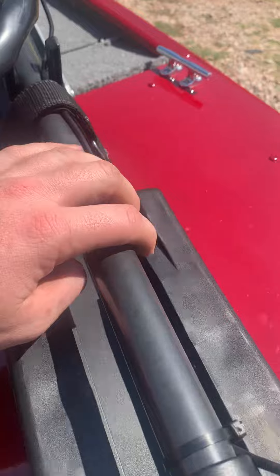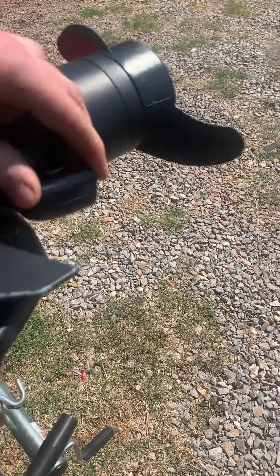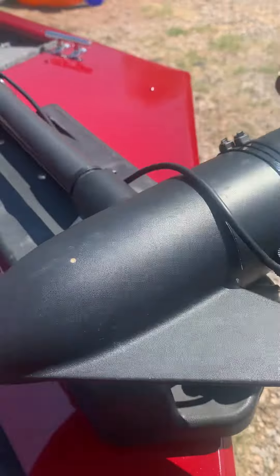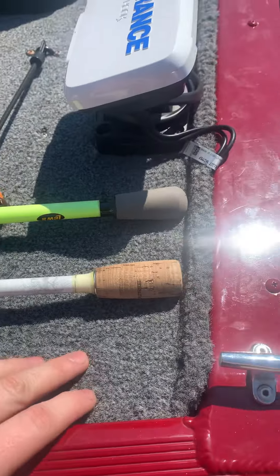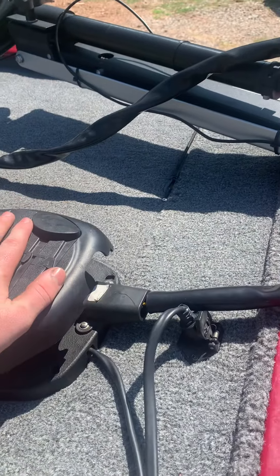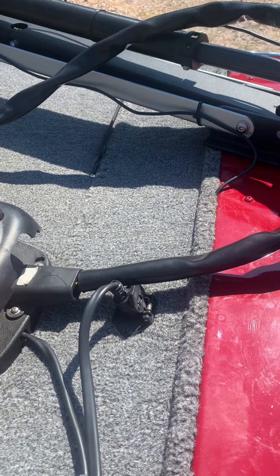It comes right down the top right to the transducer. I'm going to swap these out for a hose clamp eventually — I was just curious if this would work. Then I'll pretty much put everything back on.